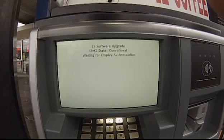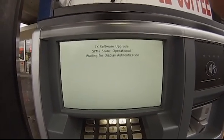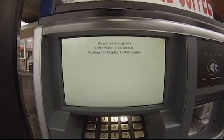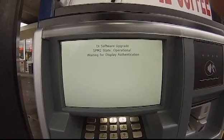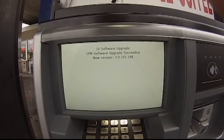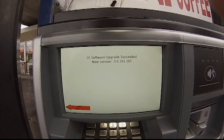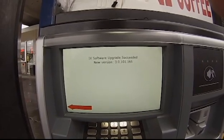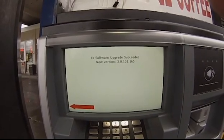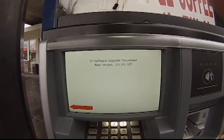Now it's just going to do the display authentication. Just a side note: if you ever get to this step and get an error message about the display battery being low, you're going to open up the unit and you'll see a round watch battery on the back of the display. Just tap on that and it will repair the issue. It's something that Wayne is working on — it's a known issue.